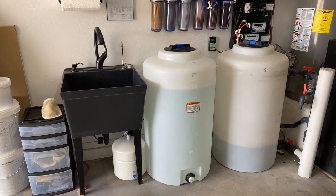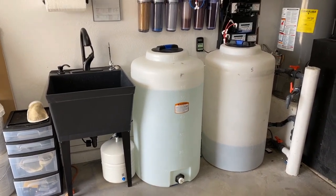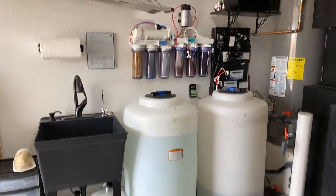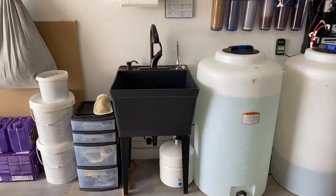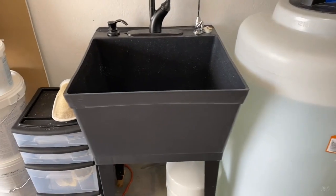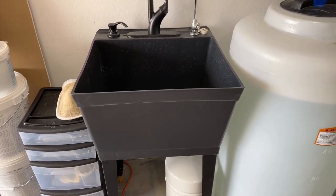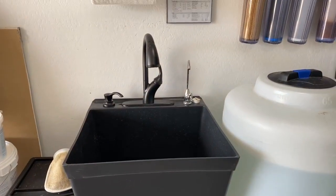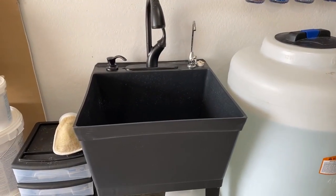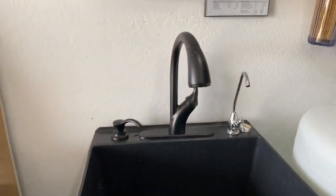Hello everyone, this is Derek with Reef Automation. Today I'm going to show you my new upgrade here in my garage. I decided to add a sink. I have a new black sink — I'll put the description and the link to it in the comments. It also comes in silver and white. It is a plastic sink.